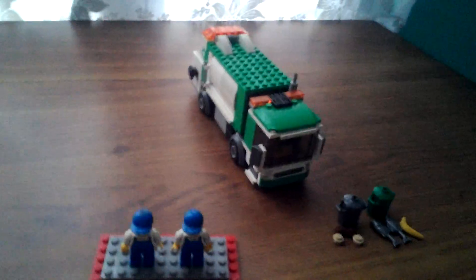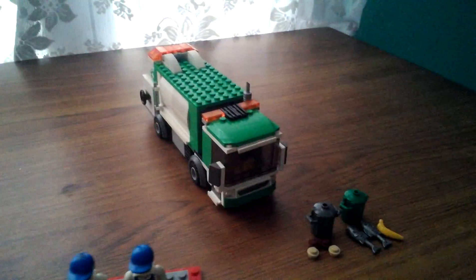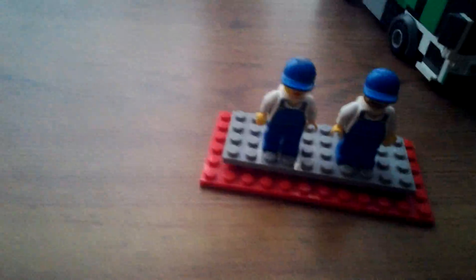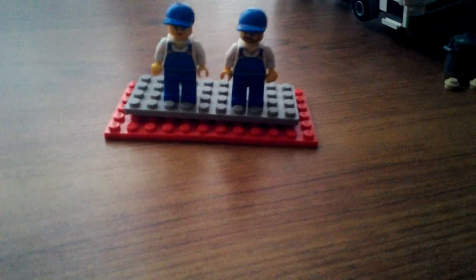This set is the LEGO City Garbage Truck. I do see a huge improvement from the old garbage truck. Today we're going to take a look at the two minifigs, the garbages, the trash can, and the main attraction — the huge entire garbage truck.